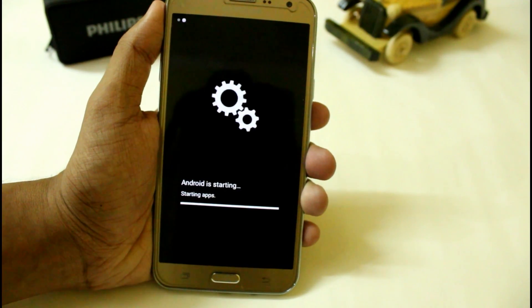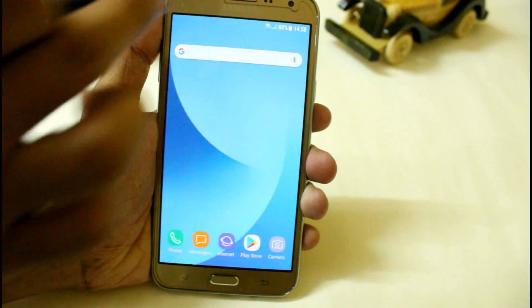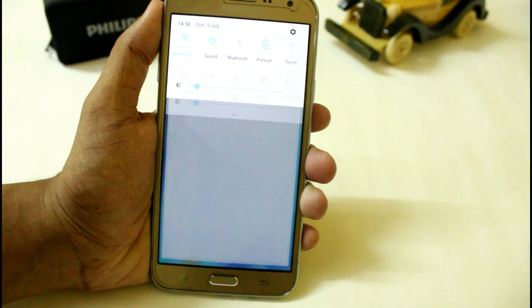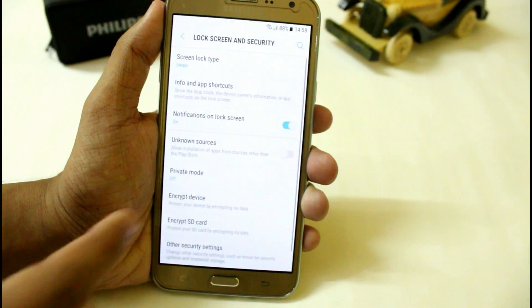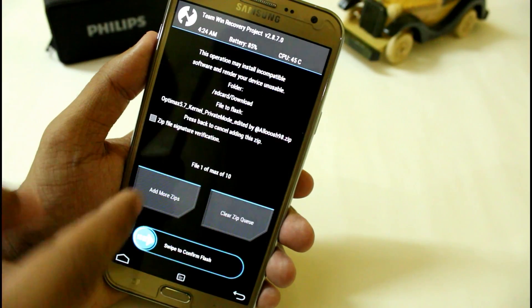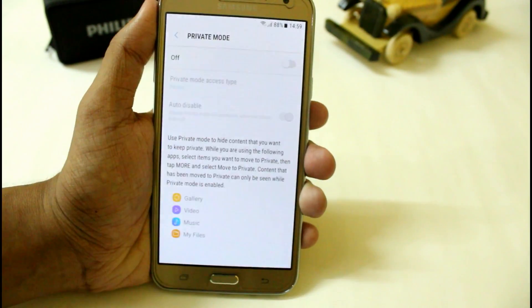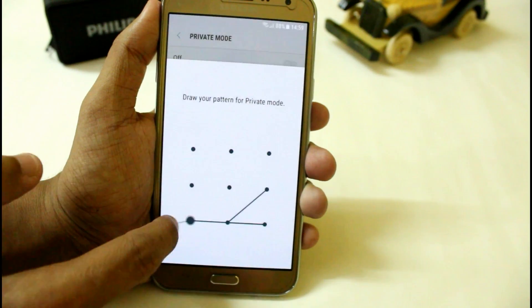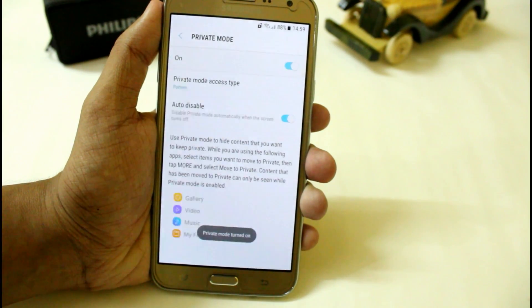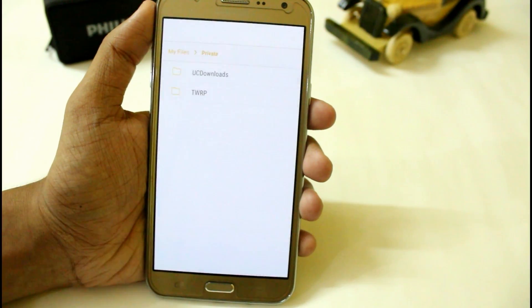This is one of the best ROMs because you can now use private mode. The developers have added a private mode accessible from the settings in the security option. You have to flash the Optimex kernel 5.7 — I have provided the links for that in the XDA thread — and after flashing that you will be easily able to install and use the private mode.